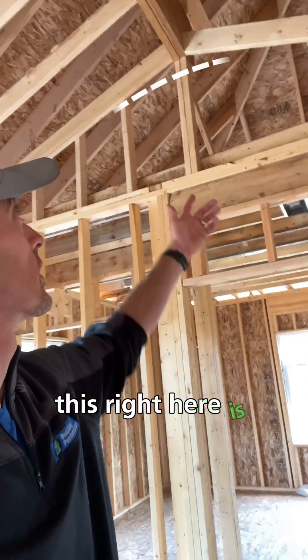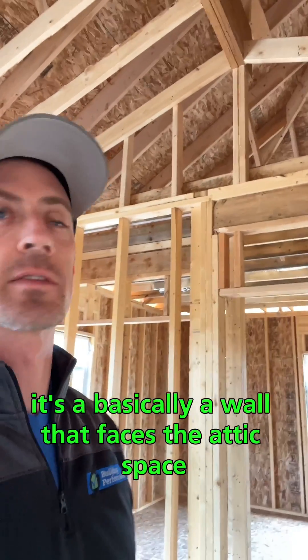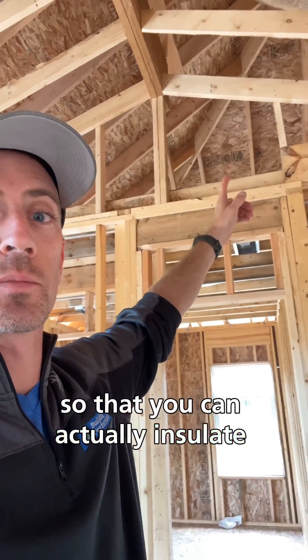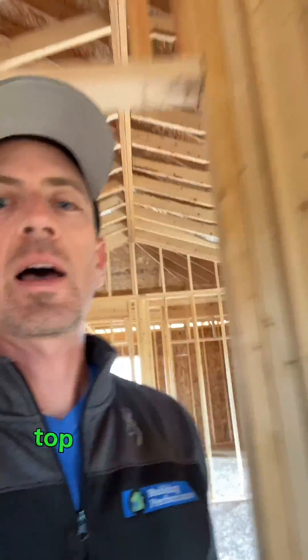This right here is referred to as a knee wall — basically a wall that faces the attic space. These types of walls need to have studs so that you can actually insulate properly, 16 inches on center. But the other thing you need to have is a top plate to the wall.